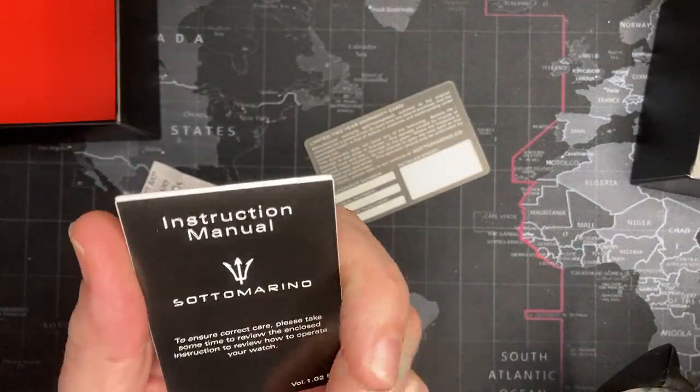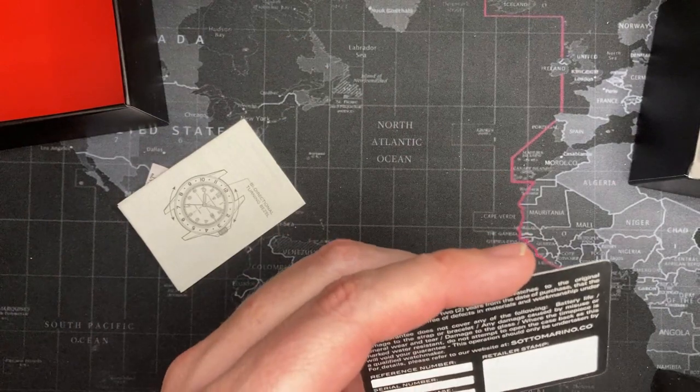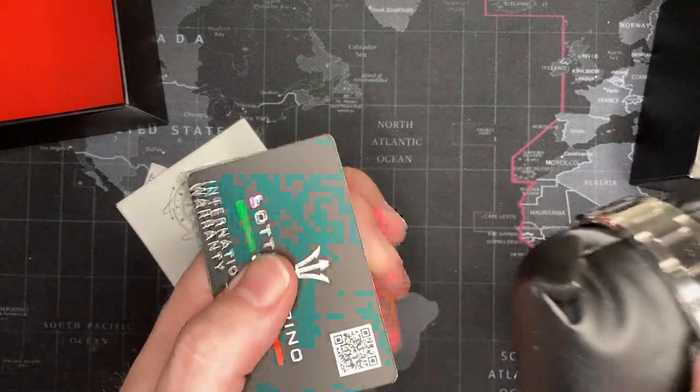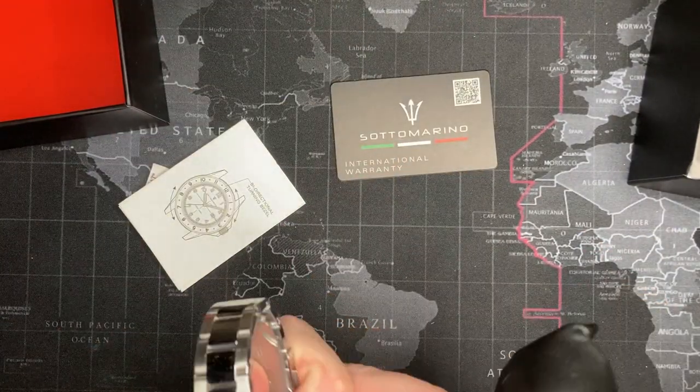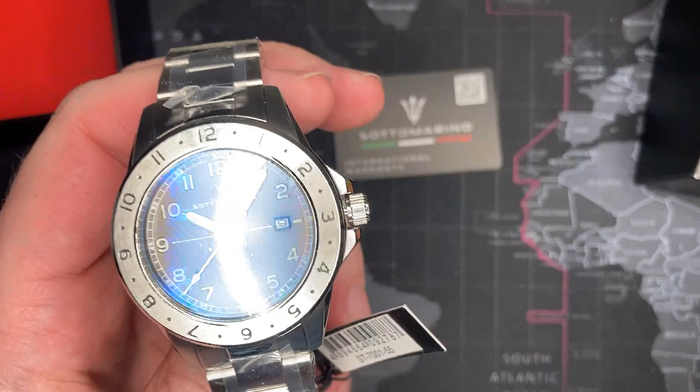Bi-directional bezel. Okay, where is this made? Interesting. Two-year warranty. All right. Well, I'll see what I can find about this brand, and if I can, I'll put a video. If not, you'll be right back to talk to me.